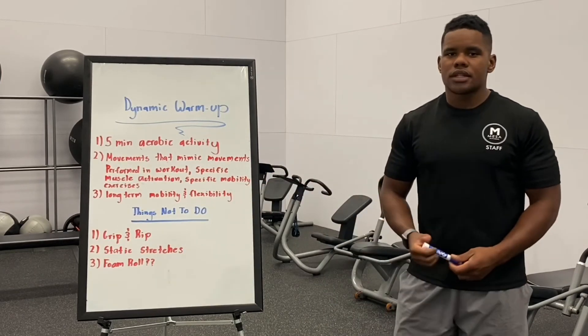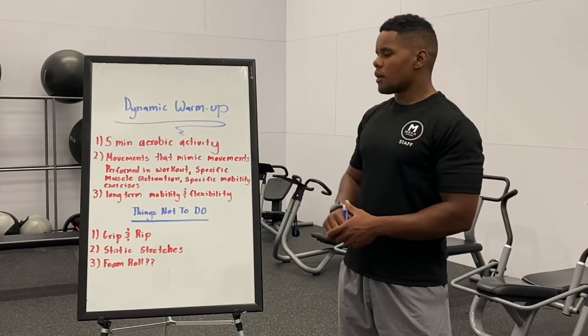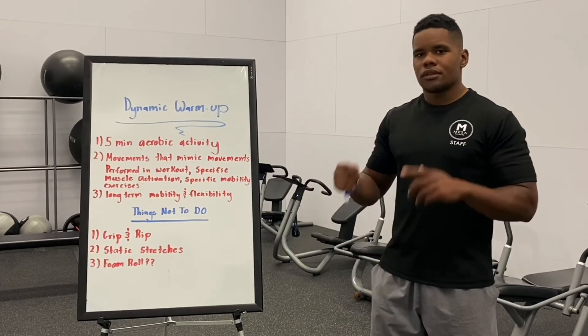So tune in next week — I'll give you examples of some of my clients' upper body warm-ups, why we do them, and why we implement that. We'll see you then.